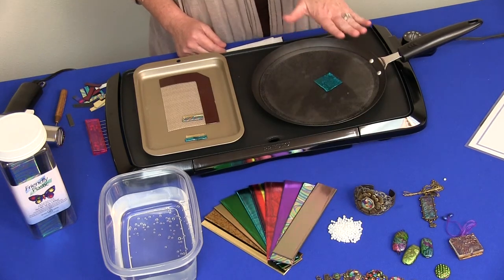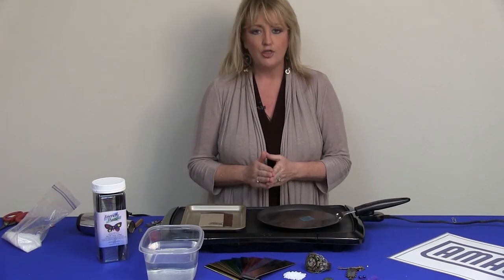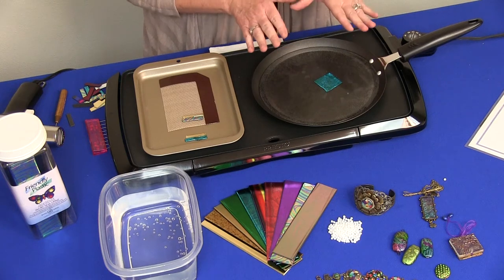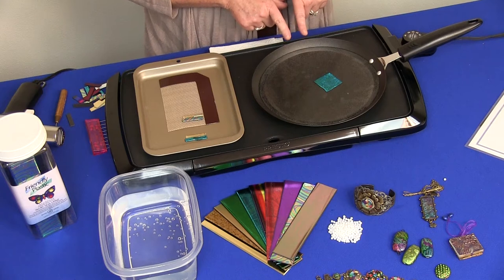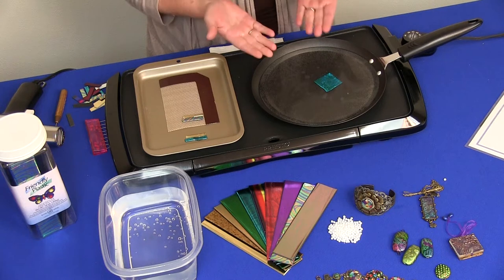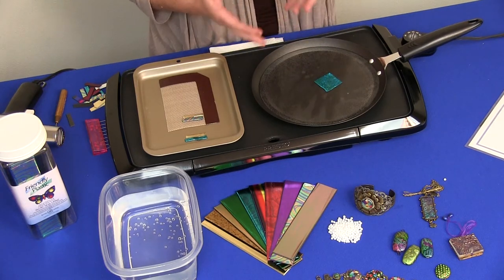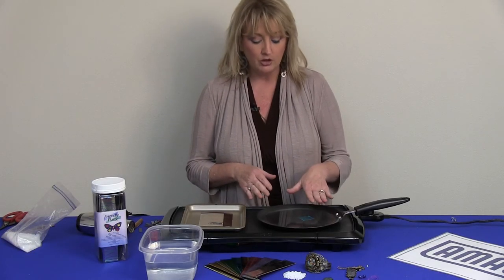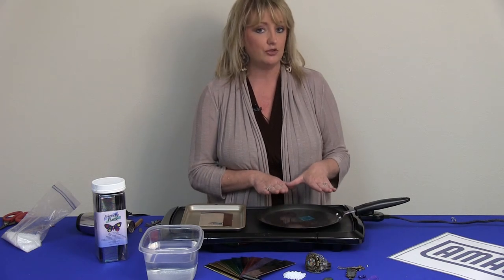There are three different ways that you can heat Friendly Plastic. The first way is with moist heat, using something like an electric skillet — as you can see, I have a skillet on the griddle here with a little bit of water. When the plastic gets warm, it gets soft, and that's when we can mold it into all different kinds of shapes and fuse it back together to create lots of pretty patterns. I have my griddle set to around 200 degrees.